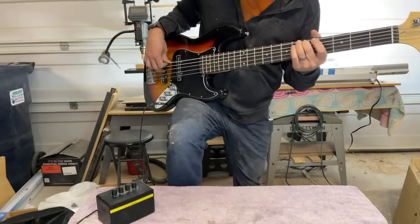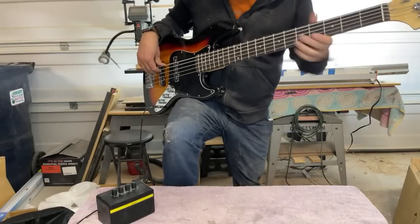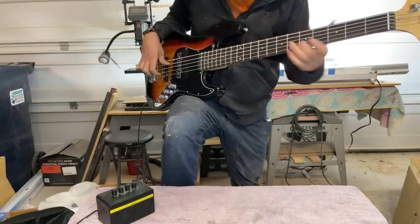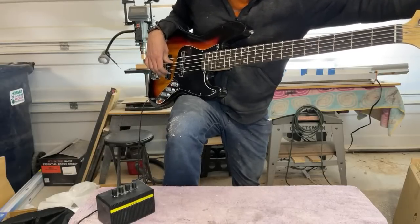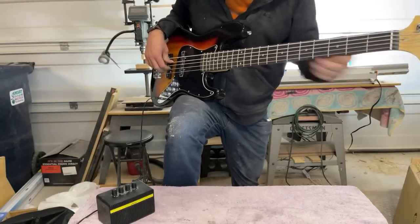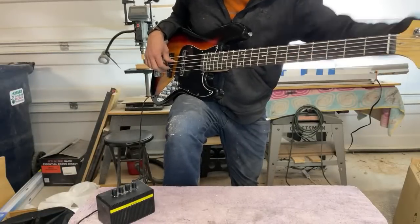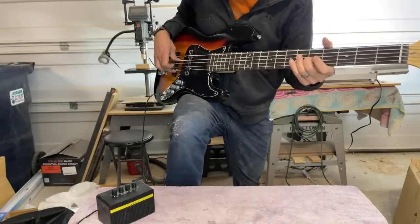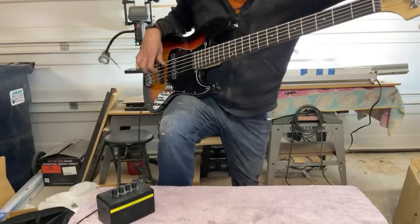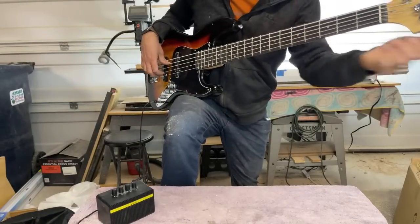I'm confused on my four and five-string tuning — that's how long it's been since I played a five.